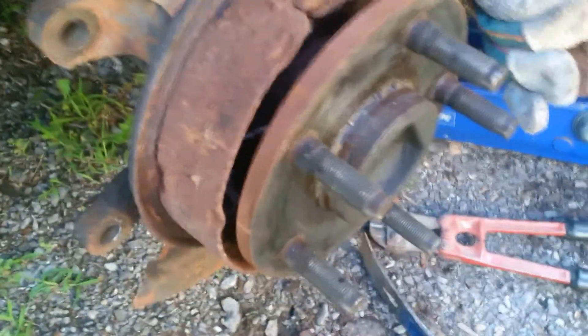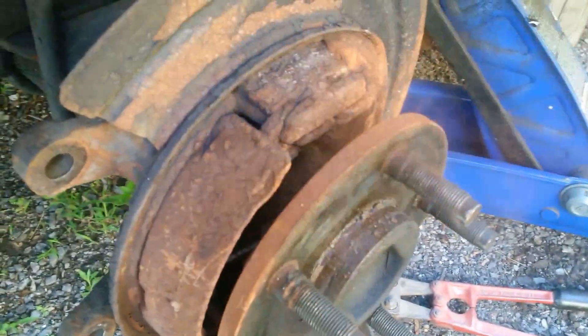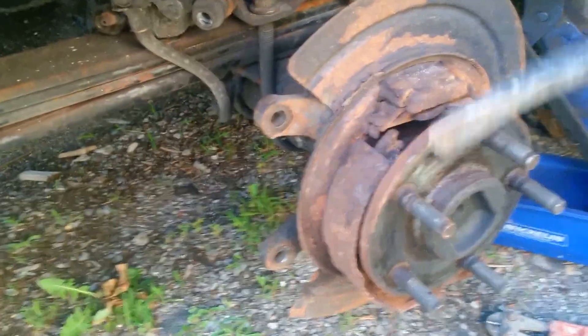Get in there — look at all the crap. All these adjusters and all this stuff. Take all that out of there. Watch out for that spring — we don't need it, we're not going to use it. So that's the old stuff. It's broken off and rusted. There goes that clip. There we go.